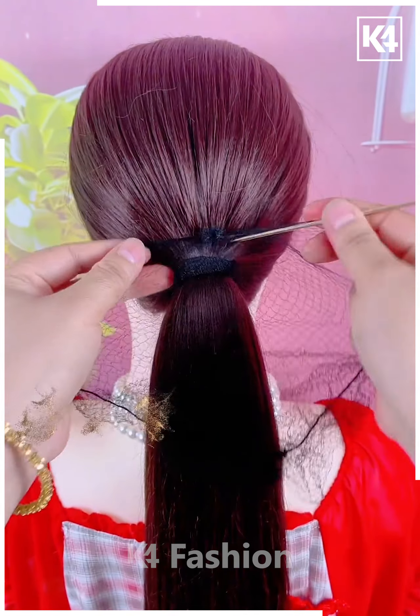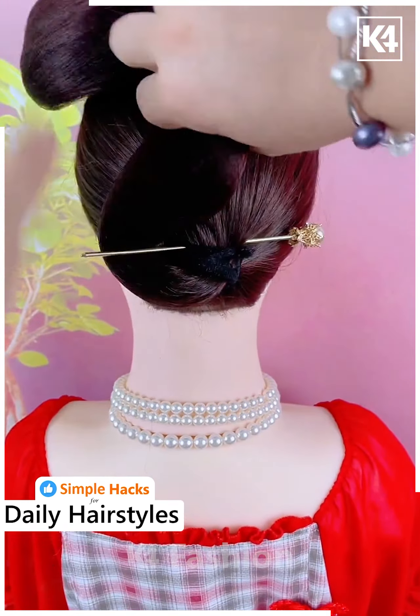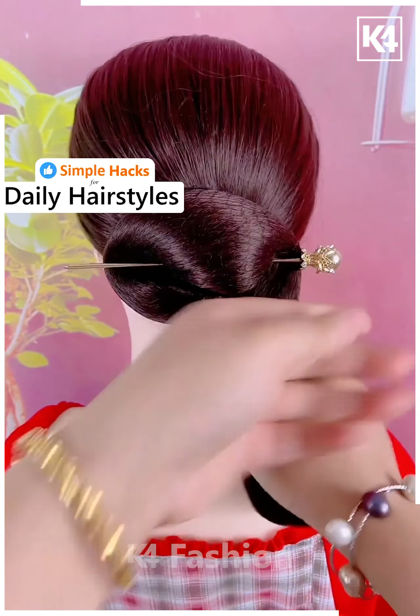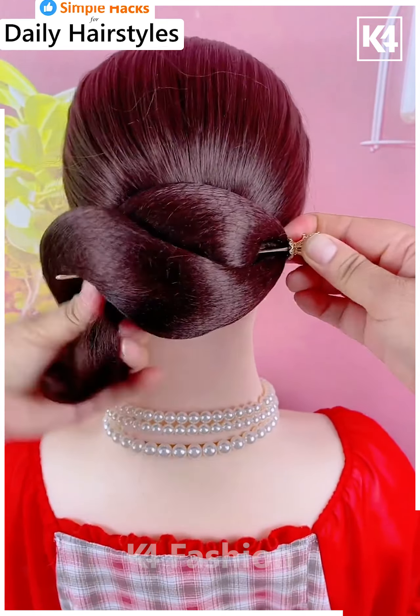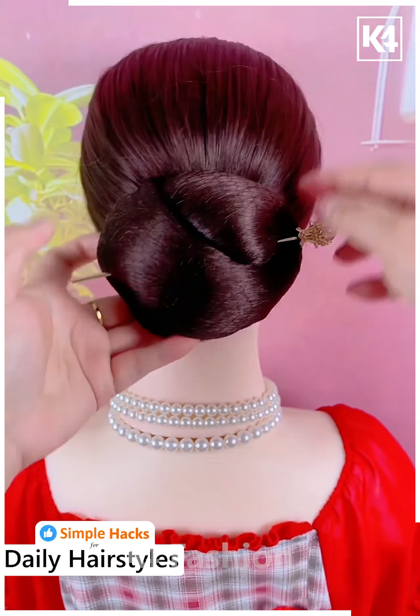Next we will start off by tying a ponytail to the hair, then add a hair net to it as such. Use a hair stick at the top of it and then wrap the hair around the hair stick as such. Once you are done with it, insert the excess in place underneath, pin this all up in place using a bobby pin to make it all the more firm and then add another hair stick at the top of it all.